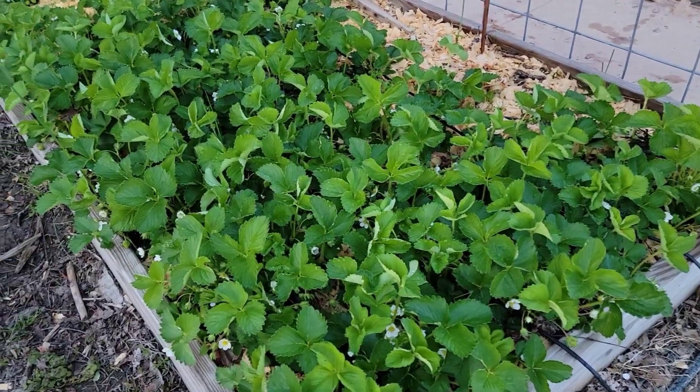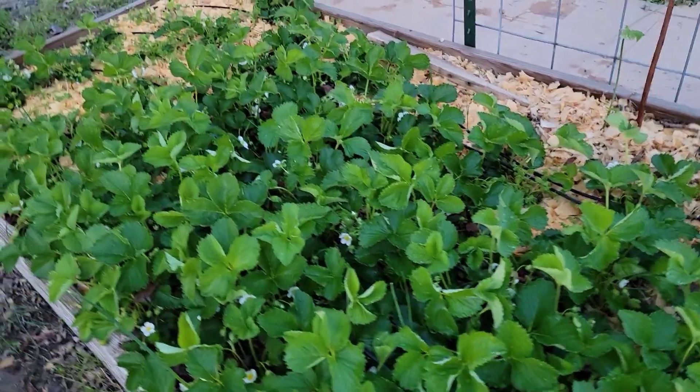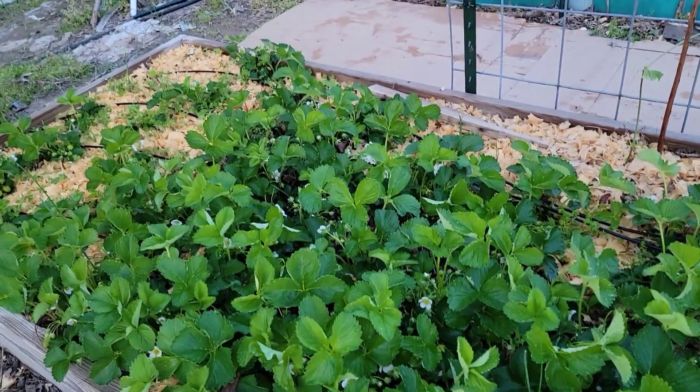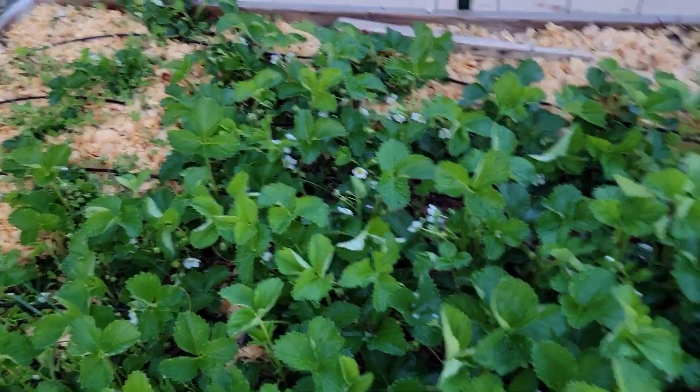Hi friends, Merli here and welcome back to my roadside homestead. In today's video, I will share with you what I do to my strawberry bed in order to protect the fruits from the birds.